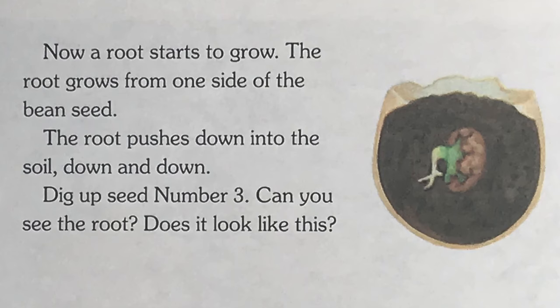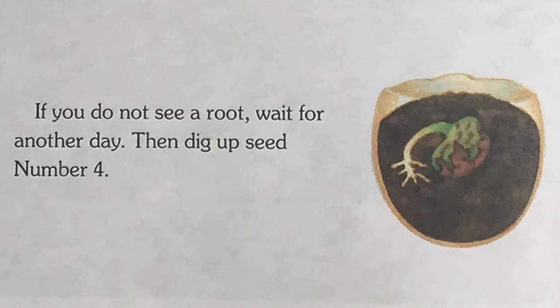Now a root starts to grow. The root grows from one side of the bean seed. The root pushes down into the soil — down and down. Dig up seed number 3. Can you see the root? Does it look like this? If you do not see a root, wait another day. Then dig up seed number 4.